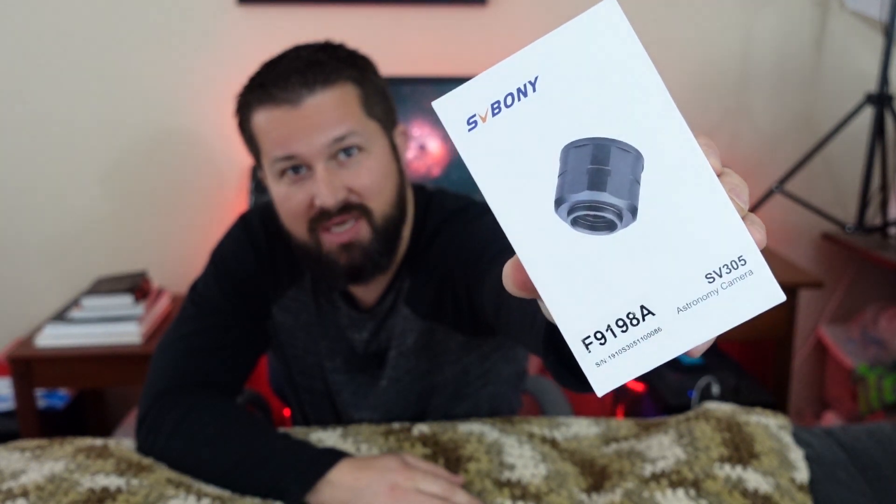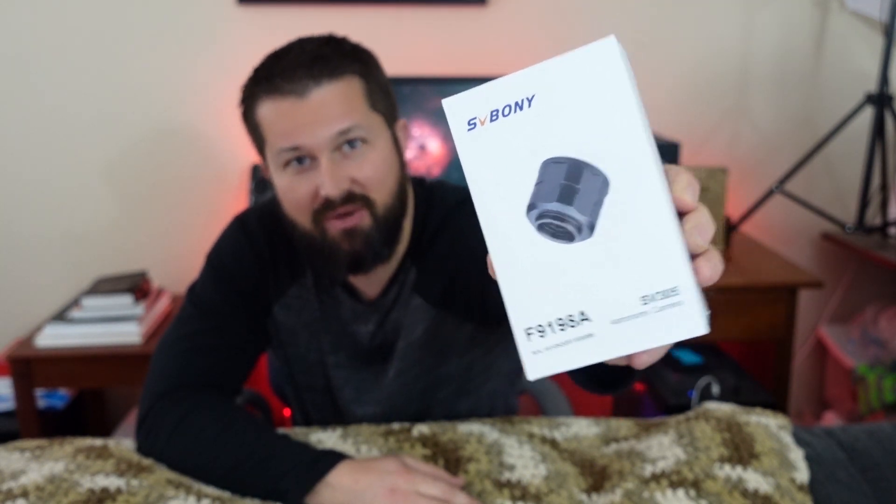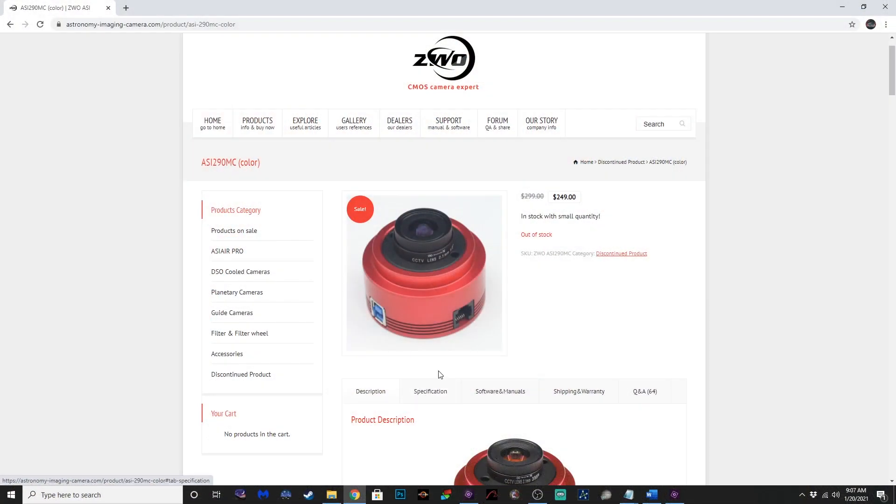Today I wanted to talk to you guys about the Sveboni SV305. This is an electronic eyepiece, or could possibly be used as a guide camera. What's cool about this camera is it actually has the same chip as the ASI290MC camera, which costs a good bit more — this one is less than half the cost.